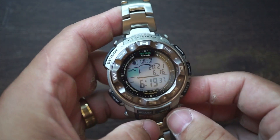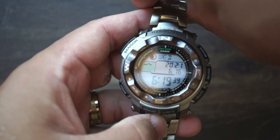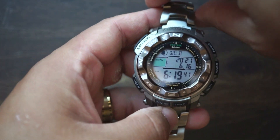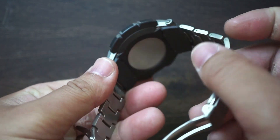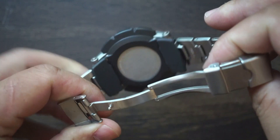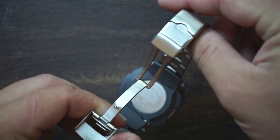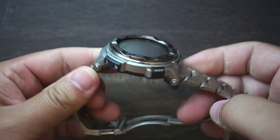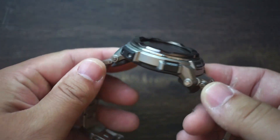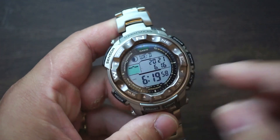Doing a quick 360 just so you can see what we're working with here. Here's the front or the main display, here's the side, a quick view of the case back, and then here's the clasp, the other side, and there you go.